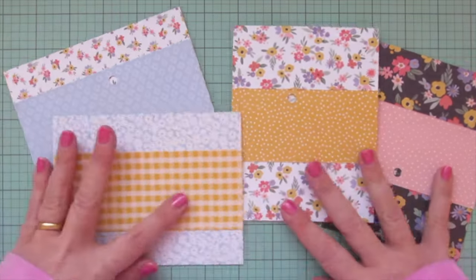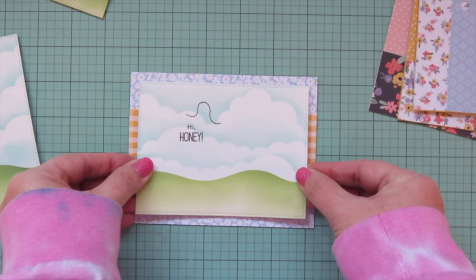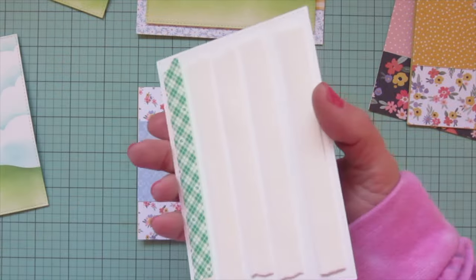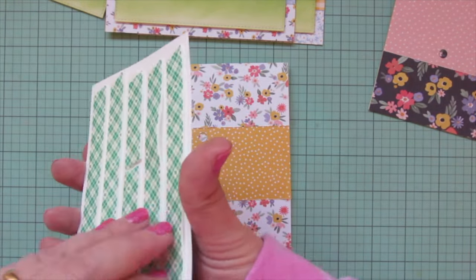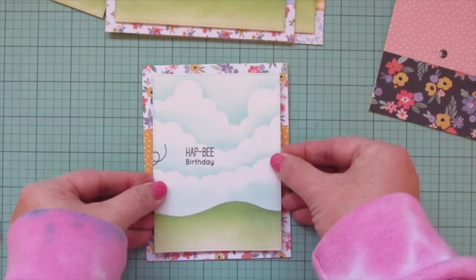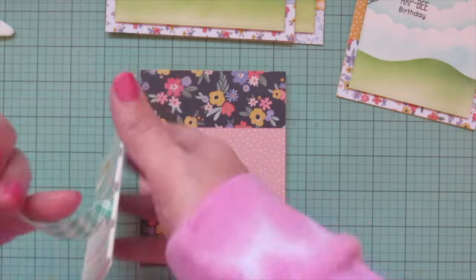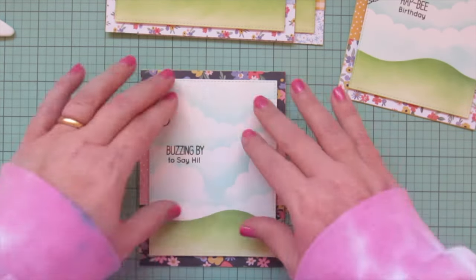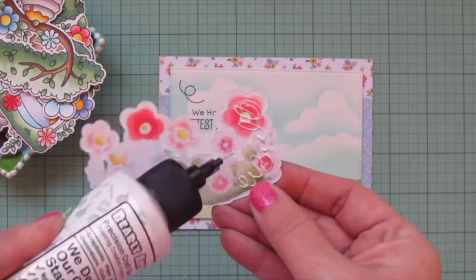I'm adding foam tape to the back of all my focal panels to give each card a bit of definition, then peeling off the release papers, centering them on the card, and popping them down into place. I did show you all four so you can see that each sentiment is different and the pattern papers are different, but the background is very similar. I think these would make a great card set to gift to someone all at once because they all tie in nicely together.